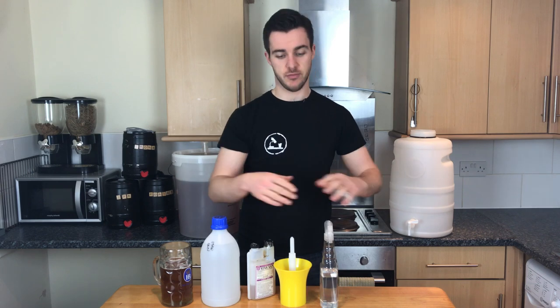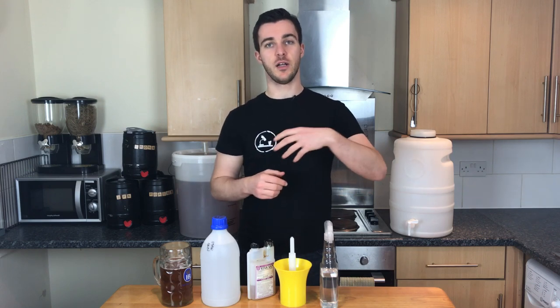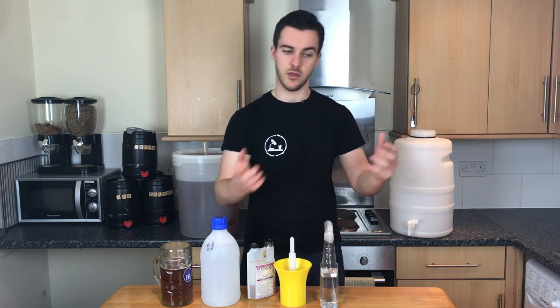The beauty of this stuff is that you apply it, you let it sit, and then you just let it run away. Turn your bottles upside down, turn your bucket upside down, and just let it run off. You don't need to wash — like with the old chlorine or bleach-based sanitiser I used to use, you would apply it, let it sit for ten minutes or so, and then you'd rinse and rinse and rinse, just smelling it to see if you could smell any bleach. With this stuff there's really no issue.